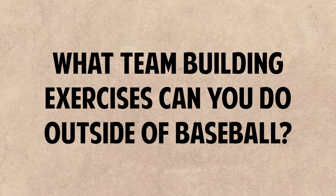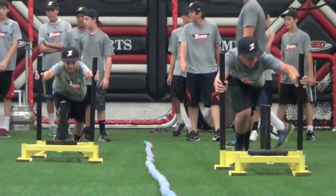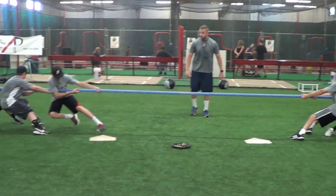What team building exercises can you do outside of baseball? There's so many cool things. Two come to mind on totally opposite ends of the spectrum. One — we get invited to do the Easton High School first pitch dinner every year, where we talk to the team and get them pumped up. Doing some sort of a dinner, barbecue, or picnic early on in the season just to get to know the players and talk about your team's outlook. And the second one, which we've done for years, is a team building night where the kids come in and it's not baseball or softball at all.